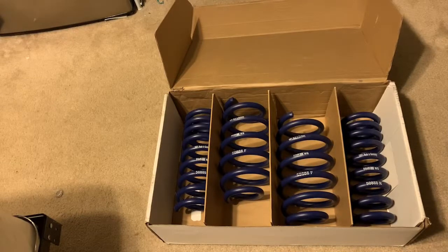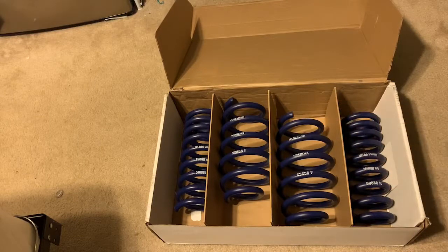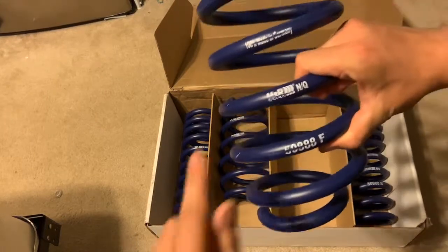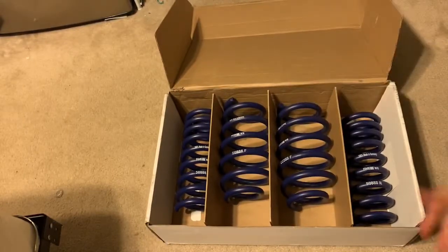My initial thoughts on the springs are — they'll work. I believe they advertise 1.7 inches in the front and 1.4 inches of drop in the rear, and I'm really hoping that that's true. I hope it settles to be about that — not too much lower and definitely not higher. My only slight issue — it doesn't bug me, but I know it may bug some of you guys — they were dusty, but they've got some kind of defects in the paint. It doesn't bother me, they're springs, but it may bother some of you guys.